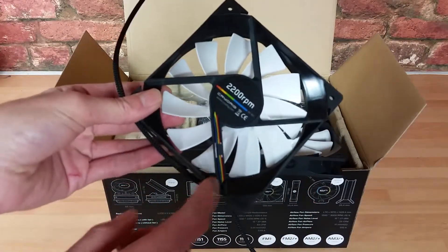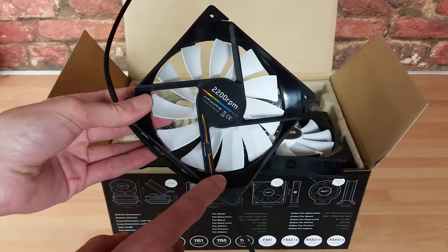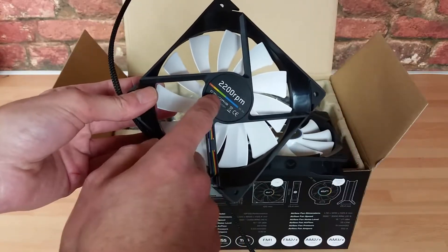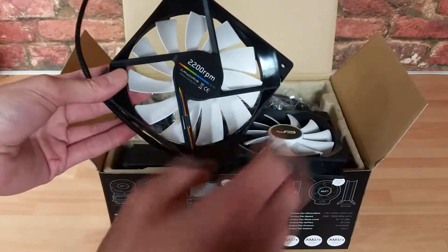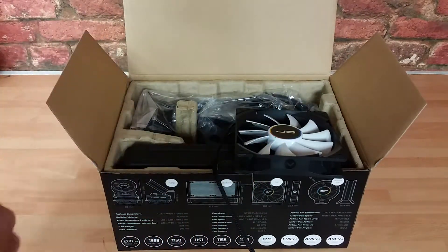The only negative I will mention is the rainbow effect on the cables. I really do prefer when brands black these out. However, it is quite fitting for CryoRig's own logo, so I'll dismiss it and say it's not that big of a deal. Obviously you've got two of those fans.